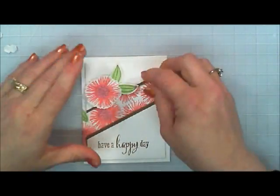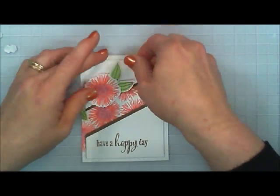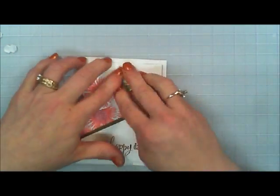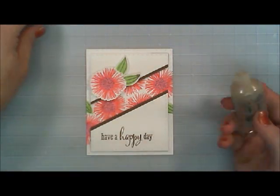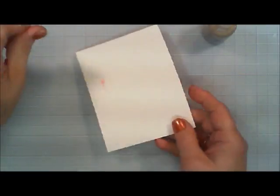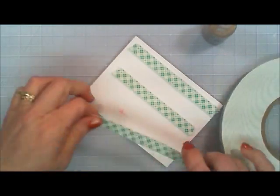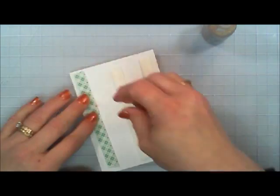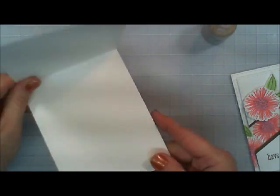I know sometimes it's hard to get a really good look at the cards on video, but if you want to visit my blog at cardsandcoffeetime.com there'll be some close-up pictures that are a lot more clear so you can see all the detail. Now I'm going to pop that up with some foam tape and stick it on — all my cards are standard A2 size, five and a half by four and a quarter — and it's just going to be a white card base.